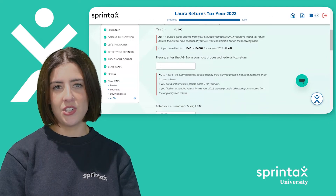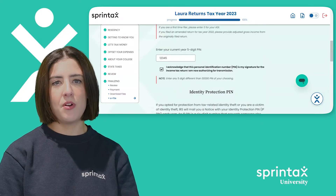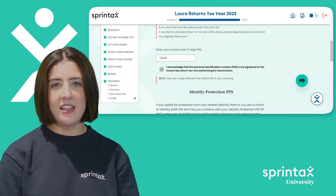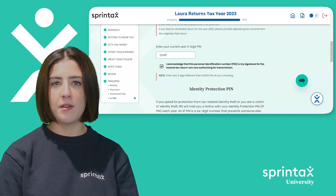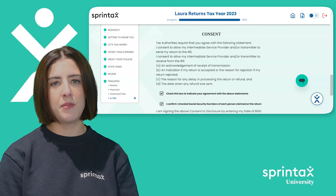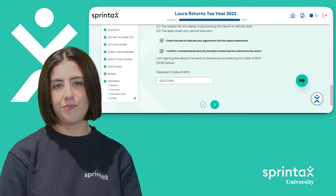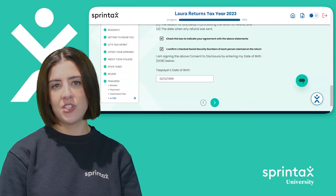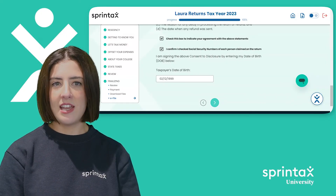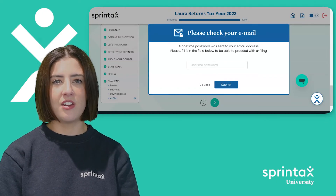The next step is e-file authentication. You'll be required to select any five-digit number to electronically sign your tax return. Ensure you keep a record of this PIN in a safe place. You'll need to acknowledge that this PIN is your signature and that you are now authorizing transmission. Next, you'll be required to read the disclaimer and confirm that you have reviewed the information you have entered and examined your tax return. You will then be required to read the consent statements and confirm your agreement. You will also need to confirm that the social security numbers of each person on the return are correct. The final step is to sign the consent disclosure by entering your date of birth. You'll then be ready to electronically send your tax return to the IRS. Simply click on the arrow to proceed. You will be sent a one-time password to your email address. Please enter this to proceed with successfully e-filing your federal tax return.